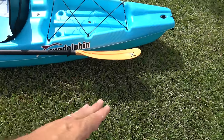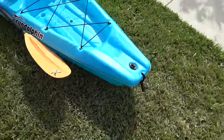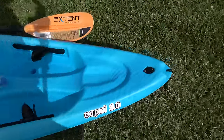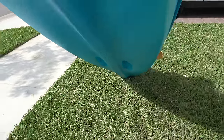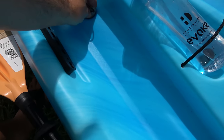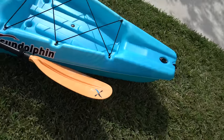It does not come with a paddle — this paddle is my paddle. An aluminum paddle is about $20 or so. Now let me turn the kayak over so you can see how it looks. It's nice. One of the things it has is scupper plugs right here, and it's self-bailing because it has four scupper holes. Not a bad kayak.